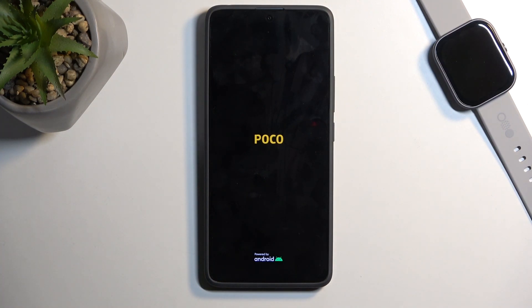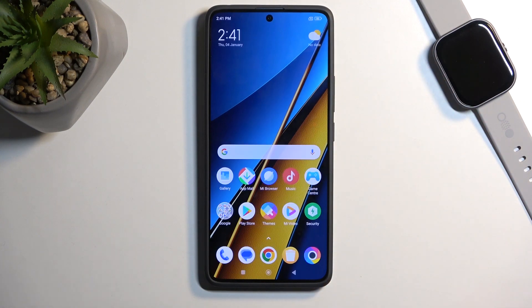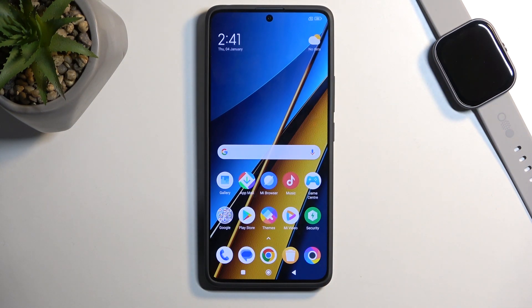As you can see, the device will boot up on its own. If you found this video helpful, don't forget to hit like, subscribe, and thanks for watching.